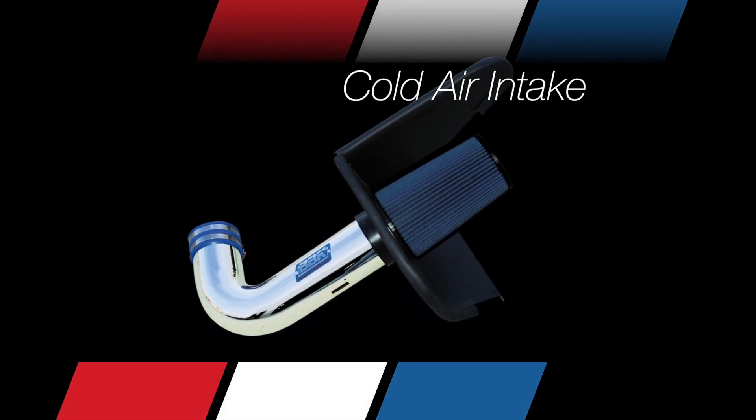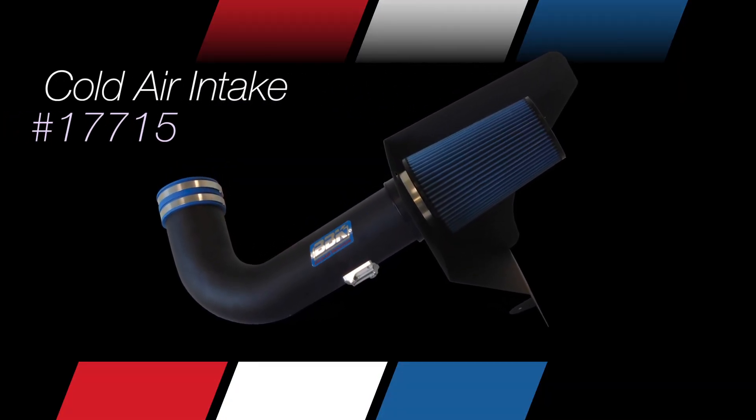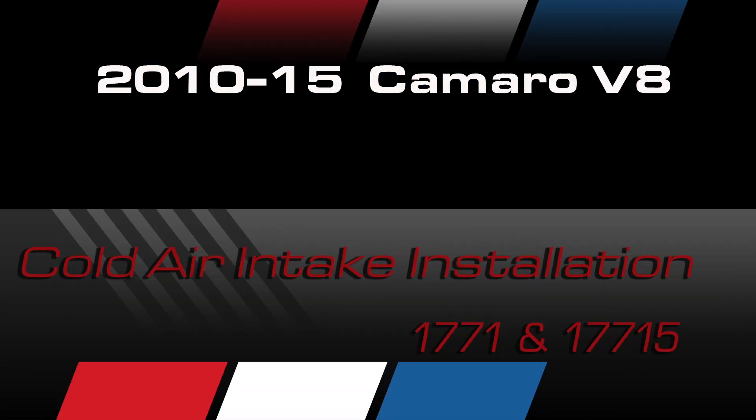This is available in chrome as part number 1771 or black as part number 1771-5. As with all BBK Performance parts, no tune is required and everything you need for the installation is supplied.